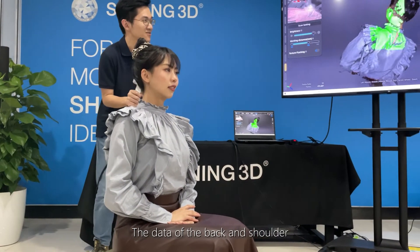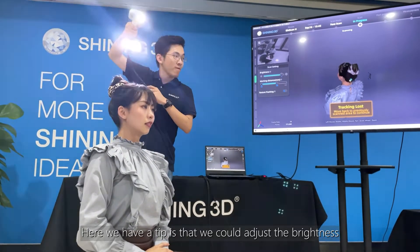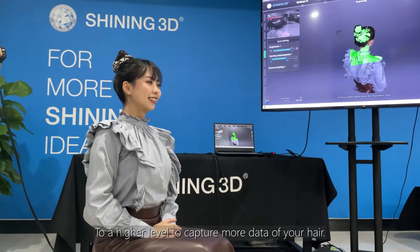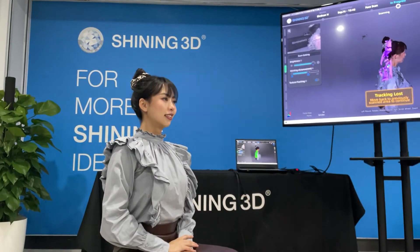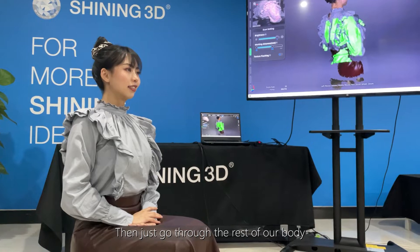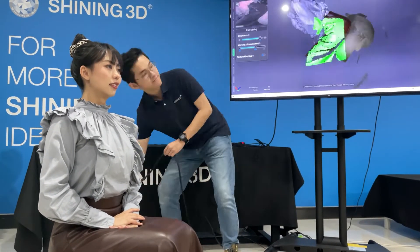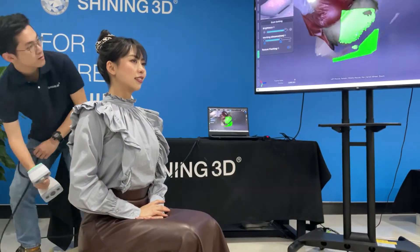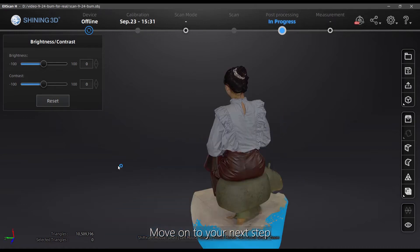The data of the back and shoulder will provide a better alignment to scan the hair. We have a tip: adjust the brightness to a higher level to capture more data of your hair — this is suitable for darker hair. Then just go through the rest of your body and speed up the process as much as possible. Here we have a pretty complete data set of your hair. Move on to your next step.